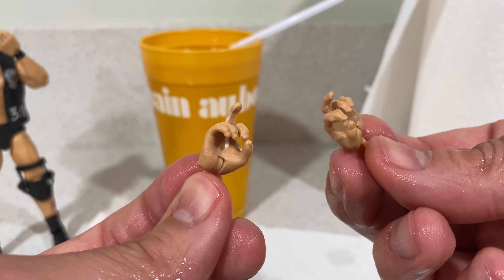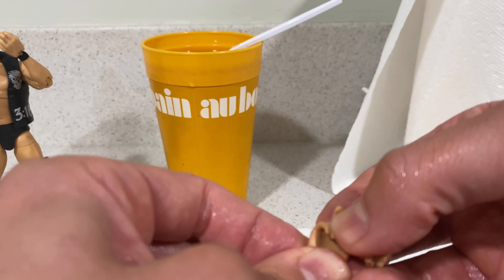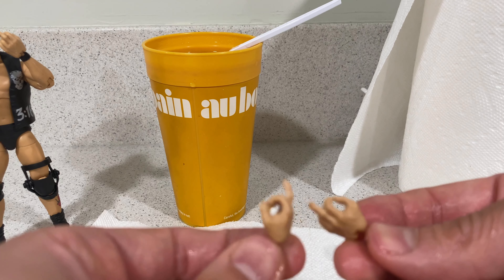Turn that off and flip it around — you've got yourself two middle finger accessories for your Stone Cold. If you really want a fist you can heat it up and bend them again, but I'm going to keep them as is, straighten them out. And there you go.